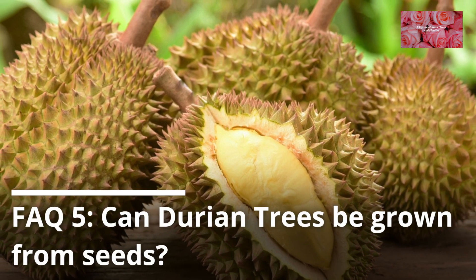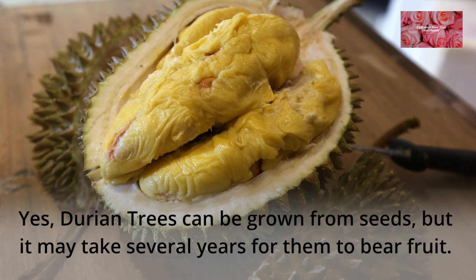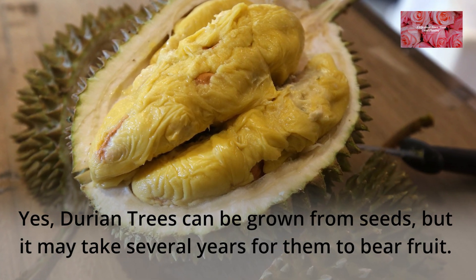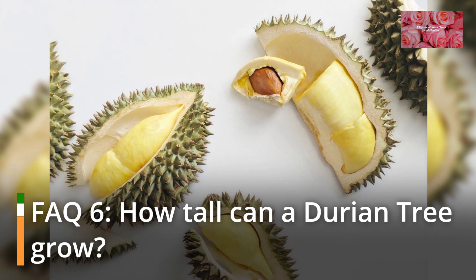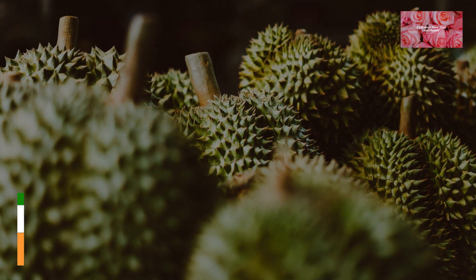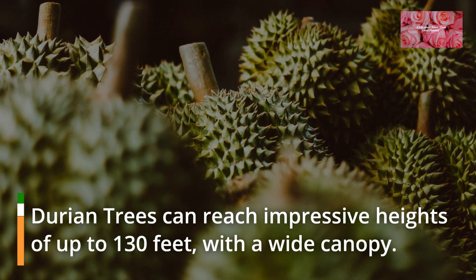FAQ 5: Can durian trees be grown from seeds? Yes, durian trees can be grown from seeds, but it may take several years for them to bear fruit. FAQ 6: How tall can a durian tree grow? Durian trees can reach impressive heights of up to 130 feet, with a wide canopy.